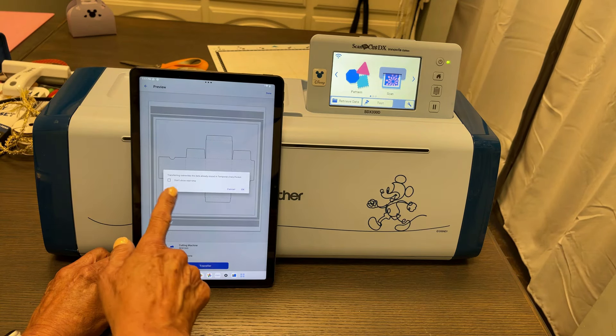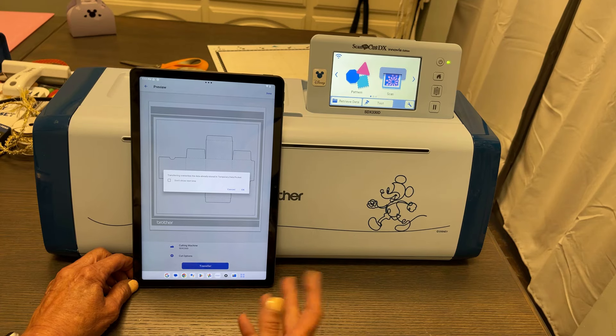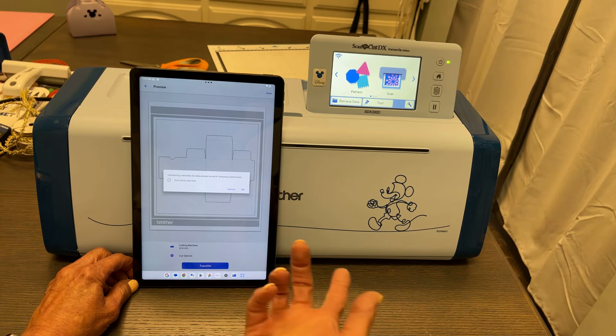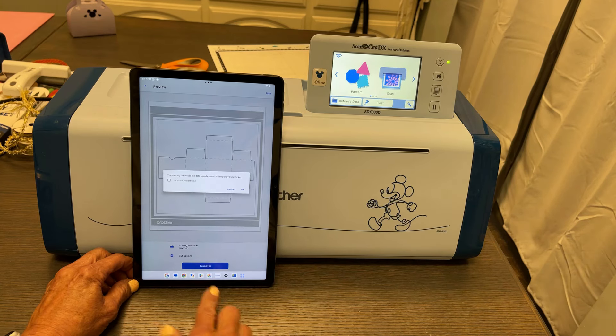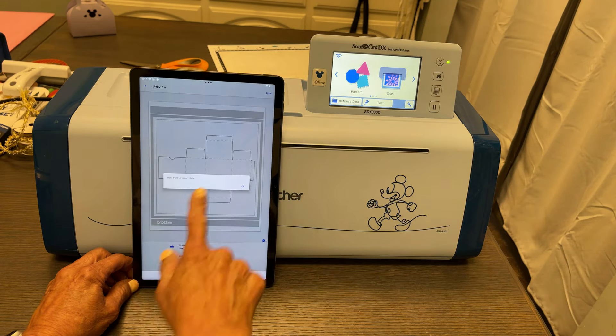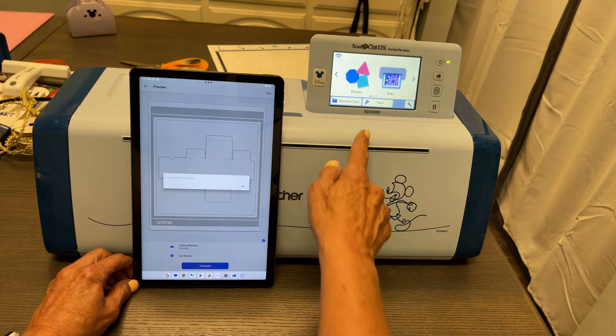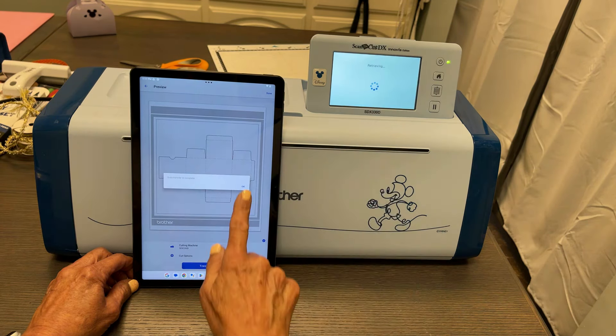I select 'Transfer' and it lets me know that transferring overwrites the data already stored in the temporary data pocket. The machine has a temporary pocket where this goes — sometimes you can save it right into the machine. I say okay, and look — the data transfer is complete! Now let's come over to the ScanNCut, select 'Retrieve Data,' and 'Retrieve from the Cloud.'